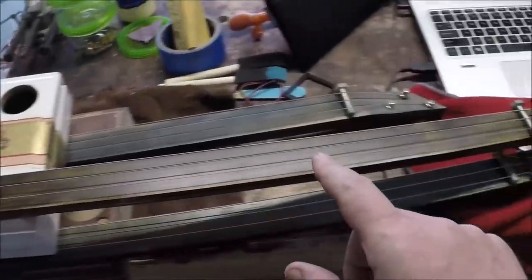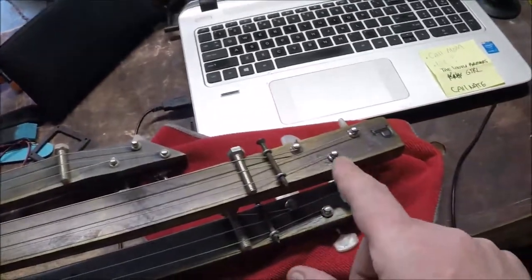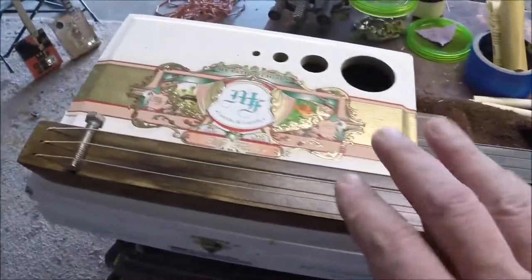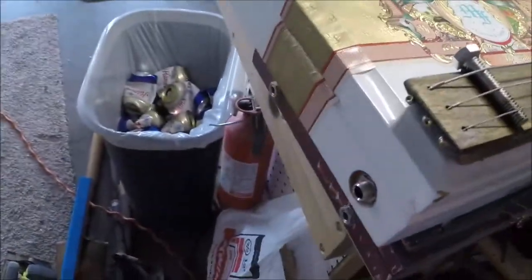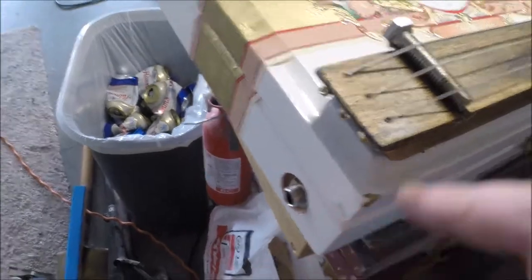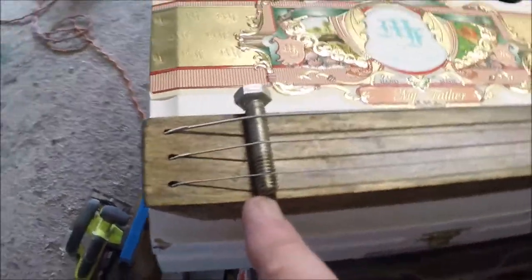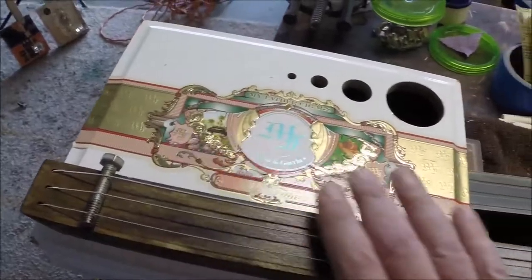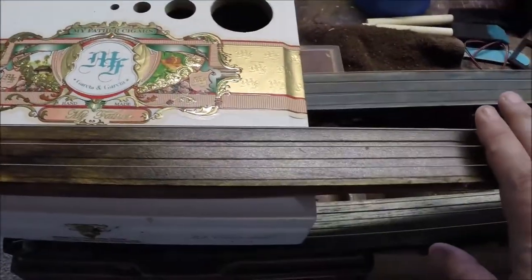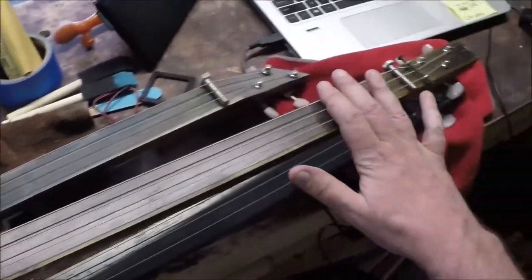This is what I call a slide guitar - everybody calls it a slide guitar. This is probably the most basic version of a guitar I'll build, the most primitive style electric. There's actually what's called a rod piezo under there, which gives kind of an acoustic sound. Obviously put distortion on it and she makes some extra loud noise.